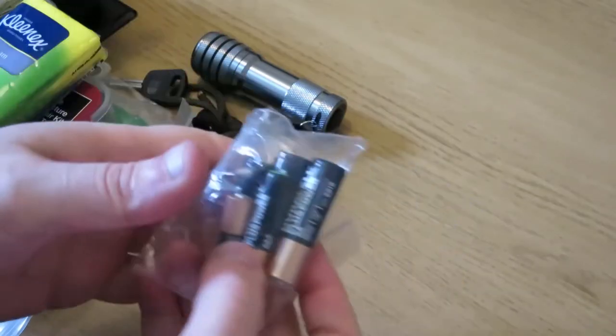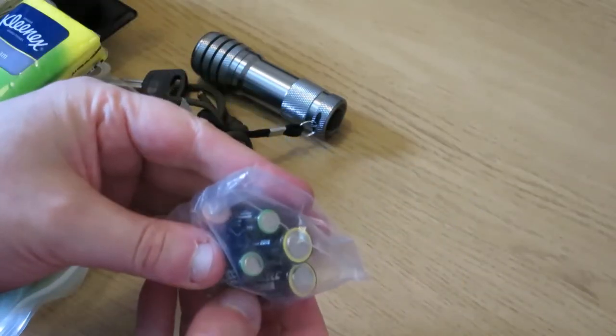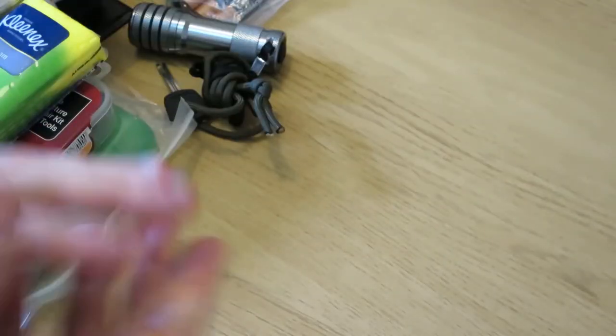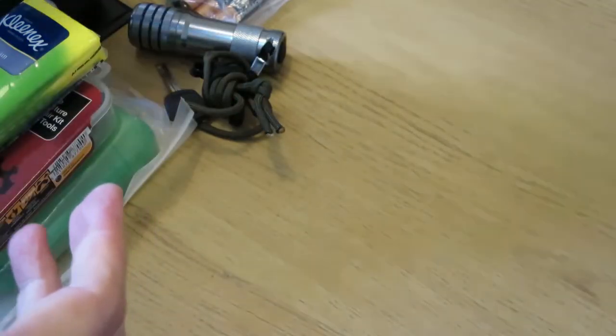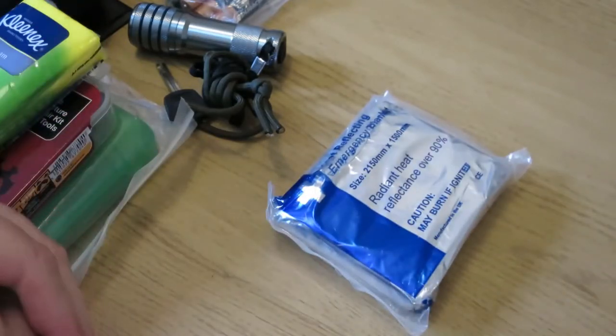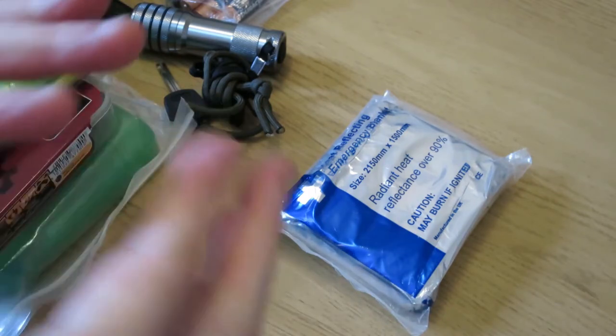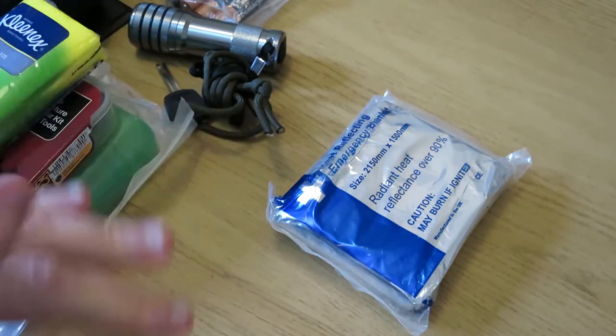The most important thing I really check is just that the batteries are intact. The only other thing that goes in there is the water bladder, but everything else is pretty much how I had it from the last time I did a video on my cycle bag.